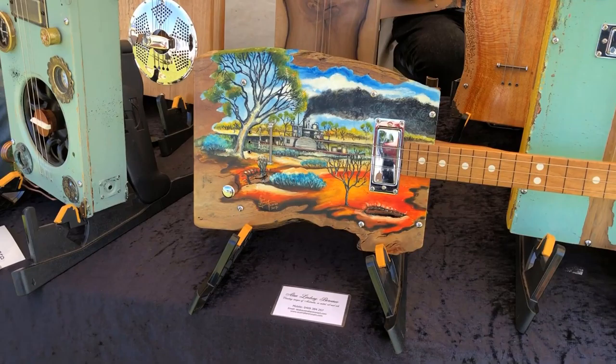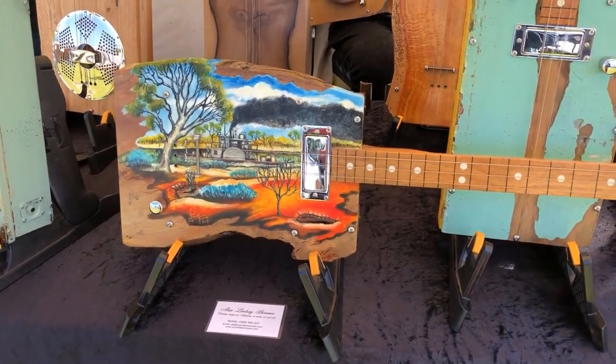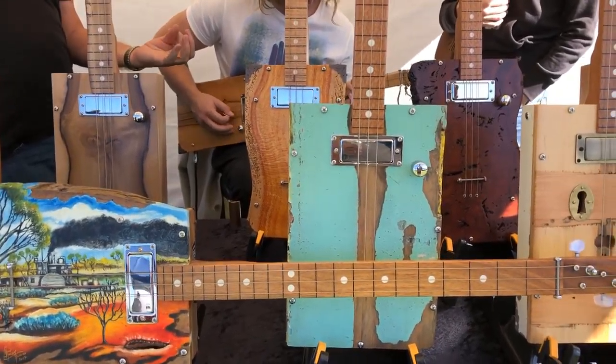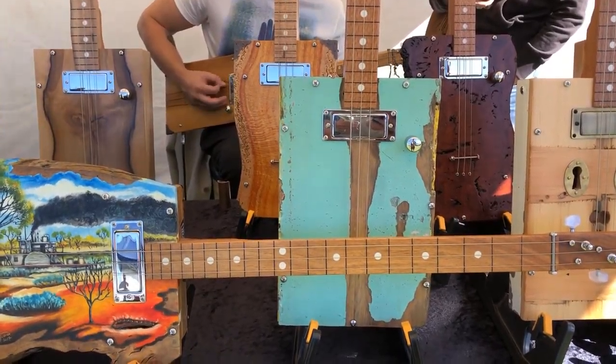I used to have the plastic ones. So they're fretless guitars as well, so it's quite difficult. You're sort of playing single notes with your fingers, or using a slide to play the note.